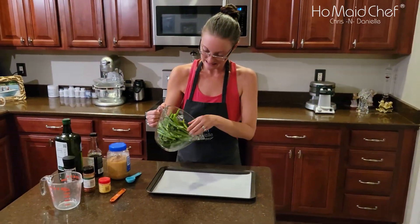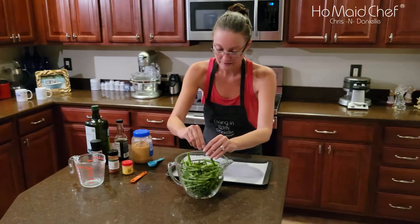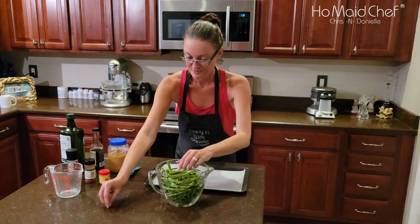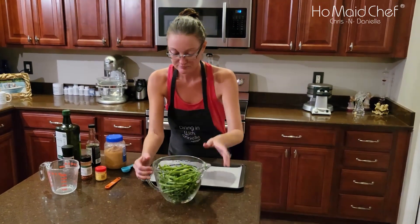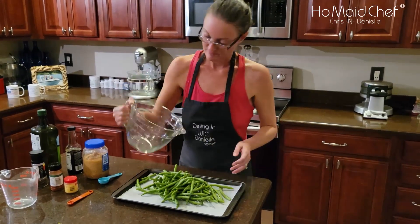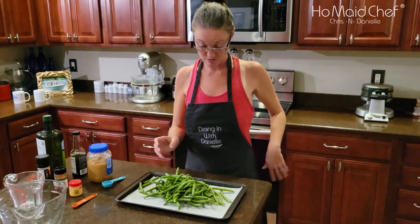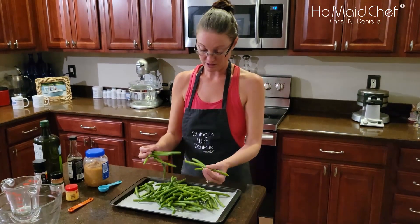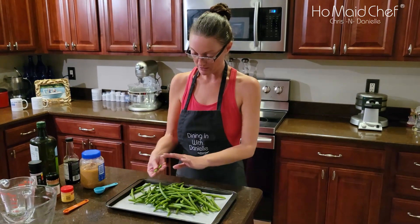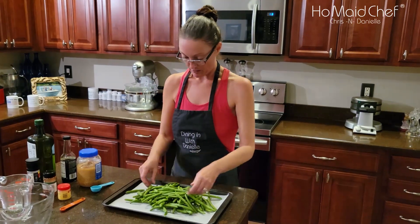We're gonna put these in here. Make sure your little tips are off — these are supposed to have them all off. That is about a pound of fresh green beans. I didn't cut them in half or anything like that. I wanted them to be whole.